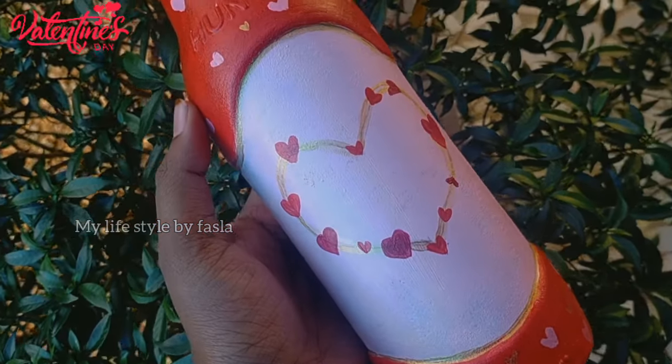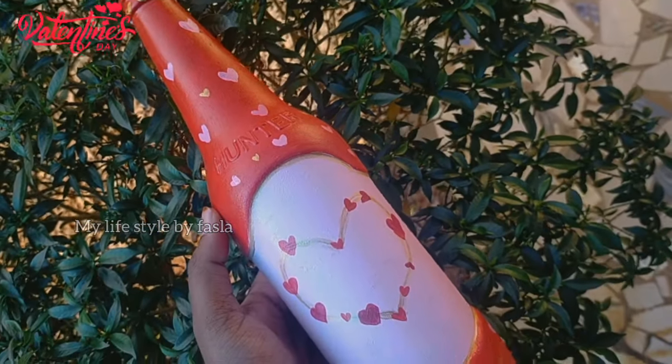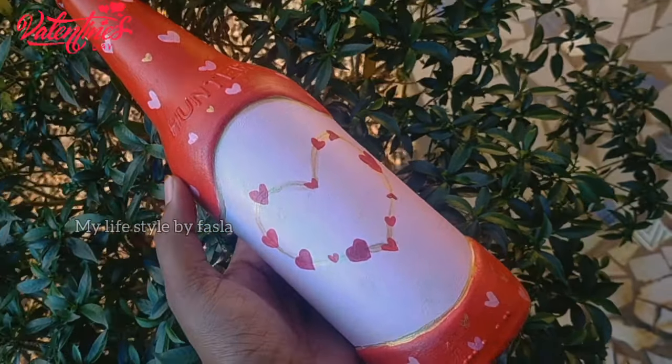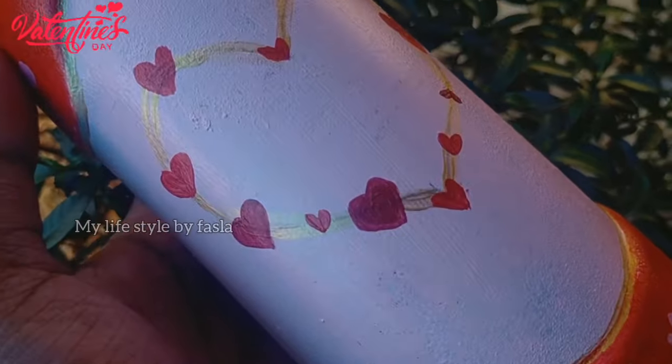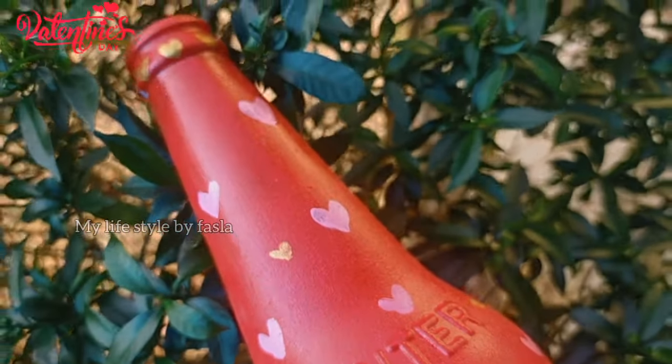If you guys want to try this video, please like, share, and comment. Subscribe to the channel. Inshallah, we will see you in the next video. Take care, bye bye and thank you for watching.